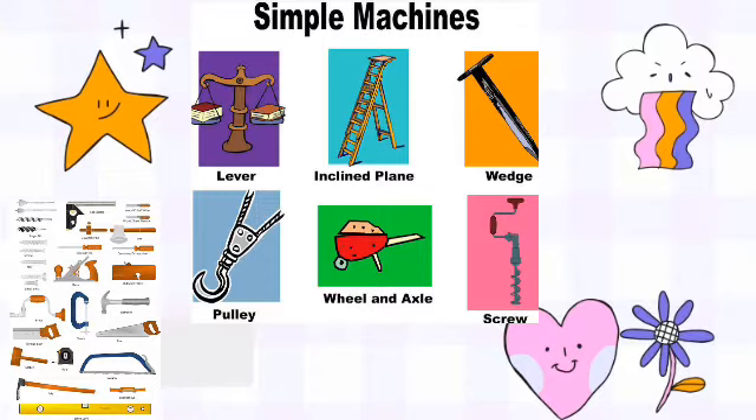Simple machines are divided into six different types. We have the lever, which is the simplest form of simple machine. We have the inclined plane, a wedge, pulley, wheel and axle, and the screw. These are the six classes of simple machines.